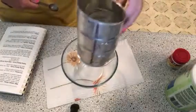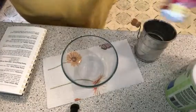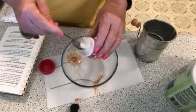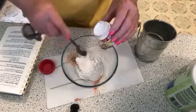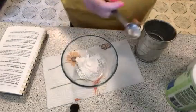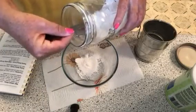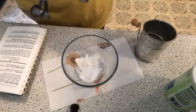Let's get started. Cream of tartar right here — we need two teaspoons of cream of tartar. One, two. Then we need a teaspoon of baking soda. I keep everything in jars usually. There's a teaspoon of baking soda. And two teaspoons of cornstarch.